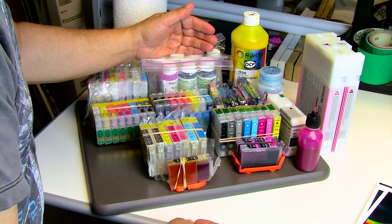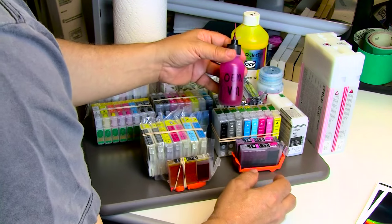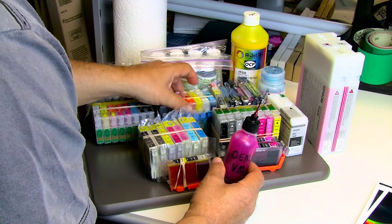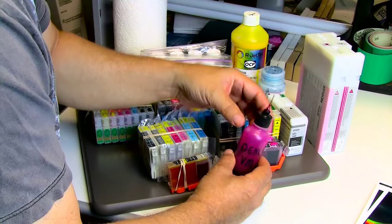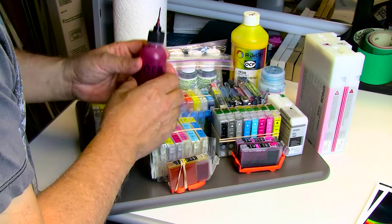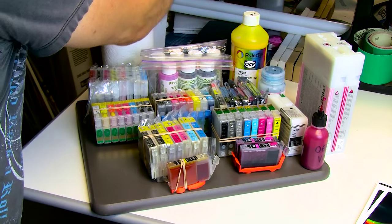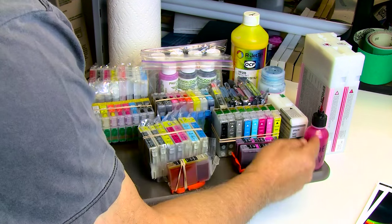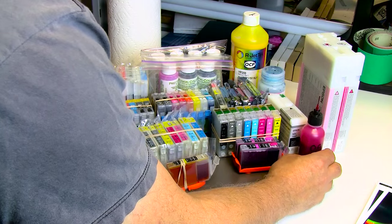Another thing I do: when I refill these refillable carts — these are for the 2880s — I'm going to be using vivid magenta. I aspirate what I need from the large OEM cart to refill one of these little two-ounce bottles, unplug the fill plug, insert the ink, plug it back up, done. This is very convenient and will actually prevent a lot of contamination problems — these little tips keep most contaminants out. What you don't want to do is continue reinserting dirty needles — they're dirty whether you wash them or not.